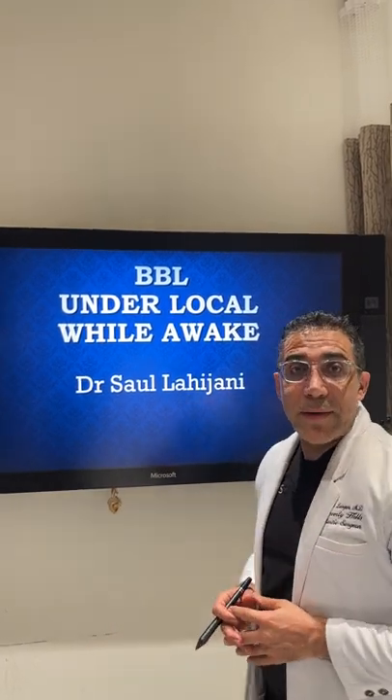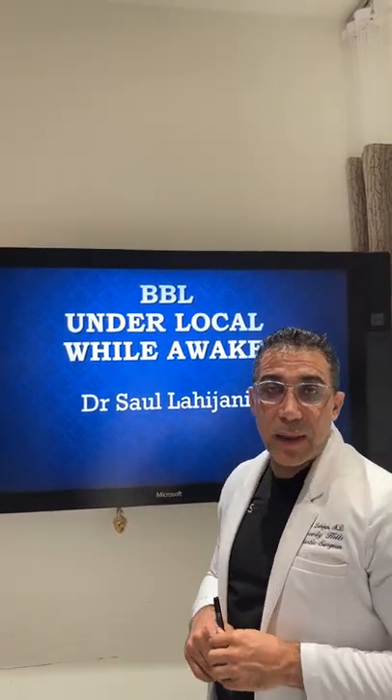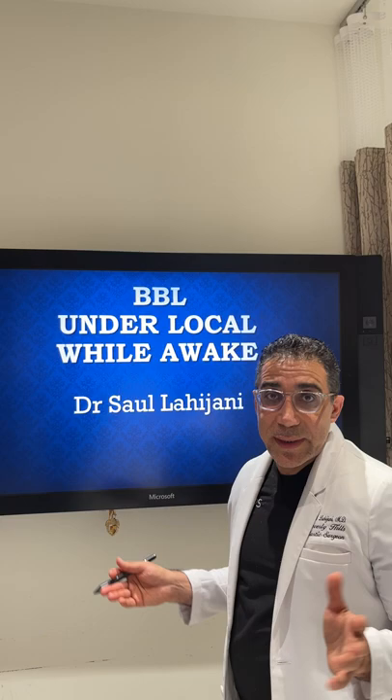Hi everyone, how's everyone doing today? In Beverly Hills, Dr. Saul here. We're going to talk about one of the topics you guys asked for: is it possible to do a BBL under local anesthesia? Yes it is, but it's dependent on your surgeon, and I would have to see you to determine if you qualify.